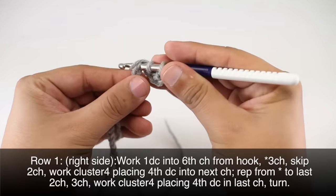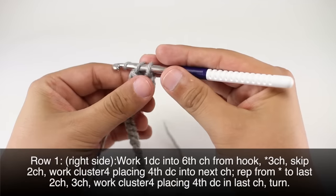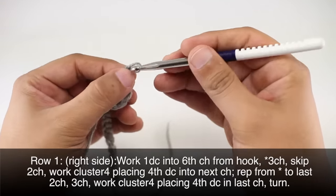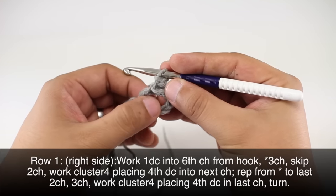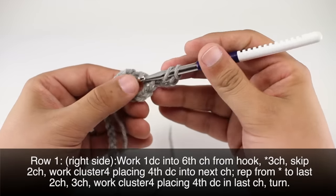Then we'll start our repeat by doing a chain three — so we're at one, two, and three — and then we're going to do our cluster four. To do this we will do three double crochets over the stem of the double crochet that we've just created.